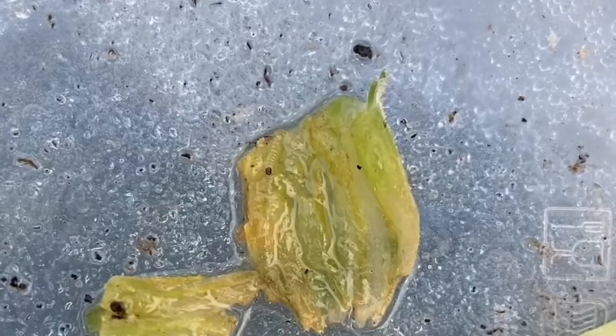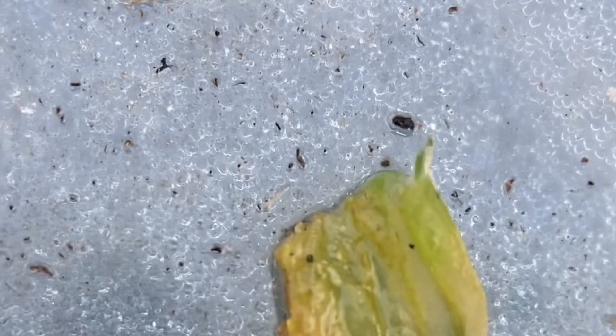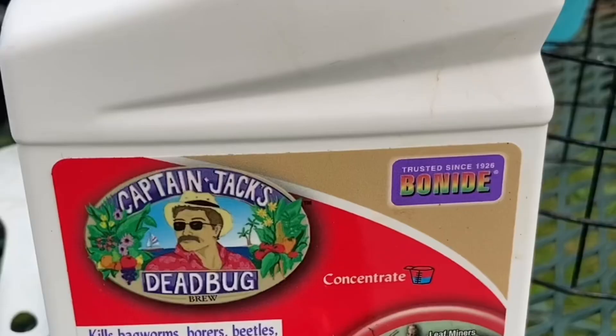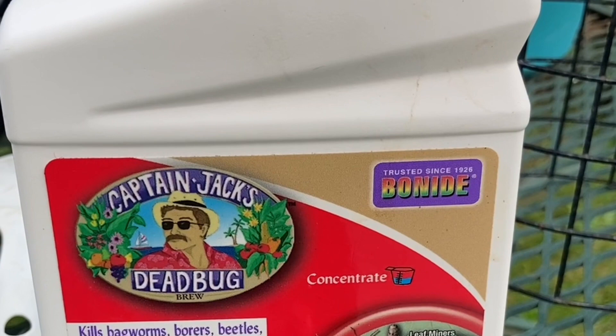Here's the vine borer the next morning — he has not moved one bit since the last video. We're going to declare a total victory over the squash vine borer. It seemed to work in a matter of hours, whereas BT takes a couple days. I would definitely say that Captain Jack's Dead Bug Brew works faster, and I would probably continue using this over BT.